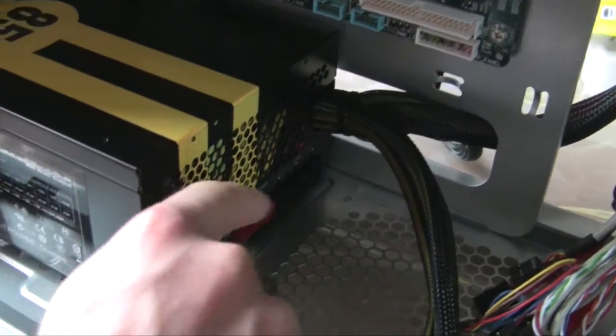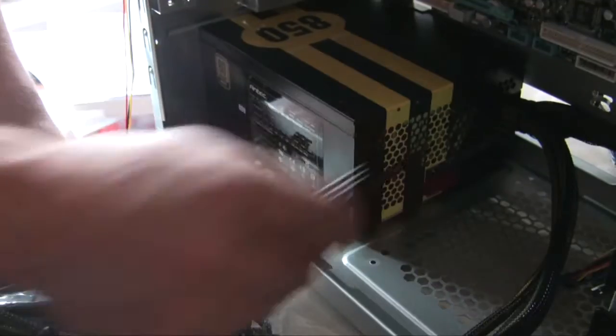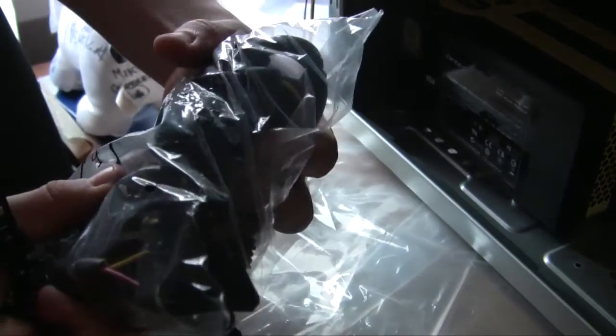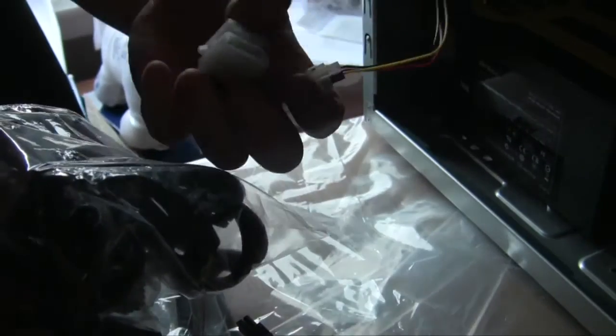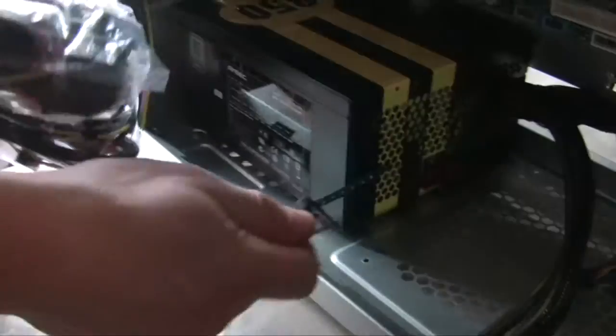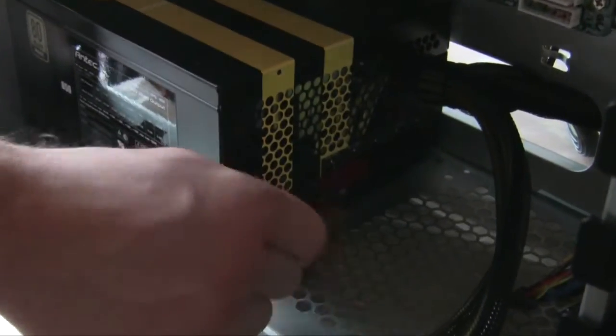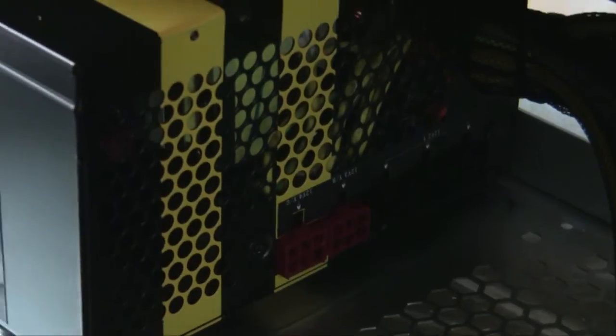With the modular power supply, all the cables it came with - you can then plug in whatever cable you need. The molex cables, the hard drive cables that you'll plug in - I'll come back to that. The molex you'll connect your fans into, and if you don't need them you don't need to plug them in, so no extra cables needed. Better airflow, better everything, it'll look nice.